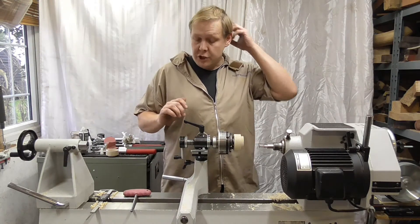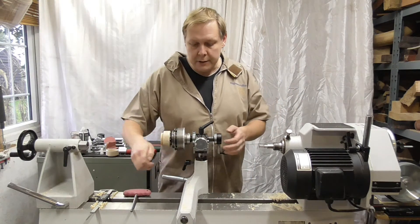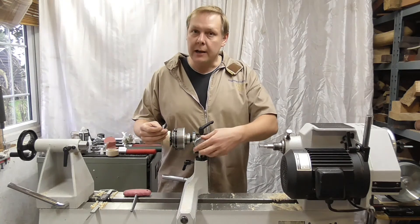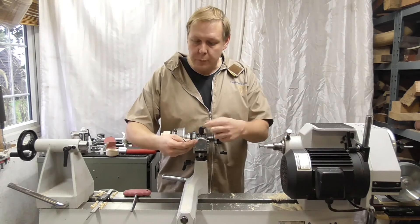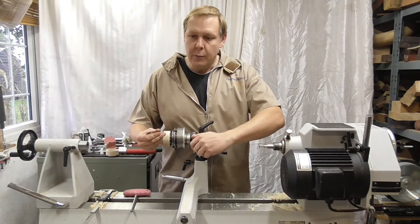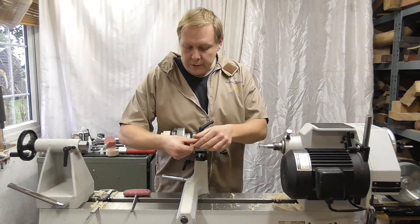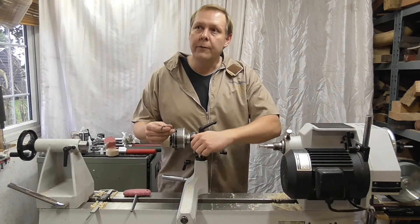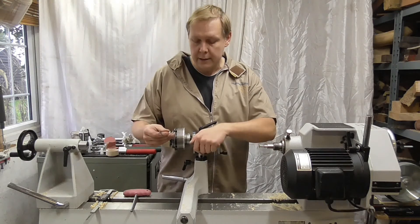The other thing about the jig is this allen key grub screw on the back — it adjusts the click and how much force you want the ball bearing to bind down. The more you tighten it, the more it clicks but the harder it gets to turn the handle, so that's something you may want to personally adjust. If you can't feel the click clearly, just tighten it up a bit and you'll feel it more positively as you're cutting.